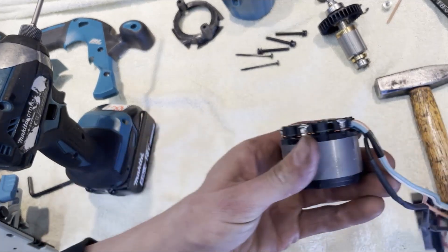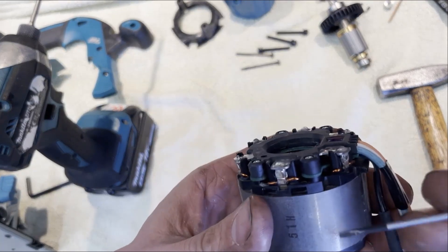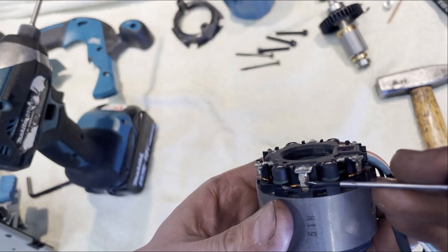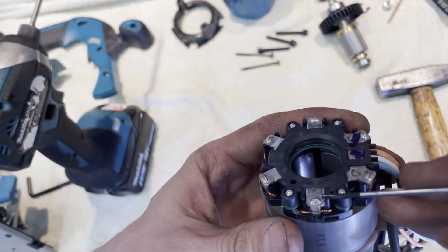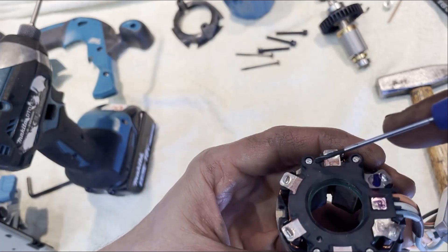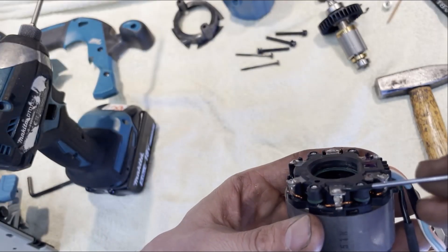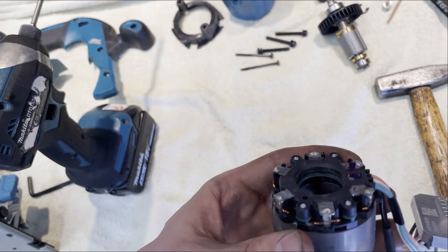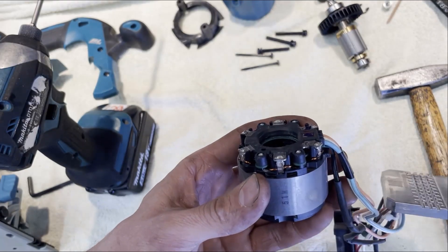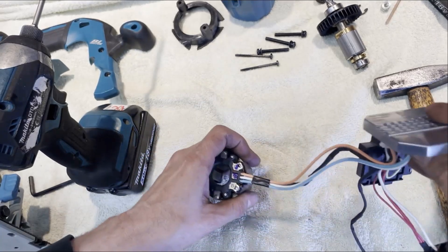So this is the controller, and now we've got the stator. You can see here the stator is soldered. So even if we undo these screws, this piece is going to be soldered onto there. Of course you can de-solder it, but you can't buy this part separately. That's not very good.